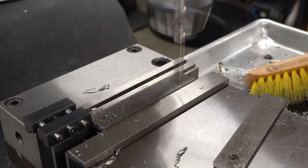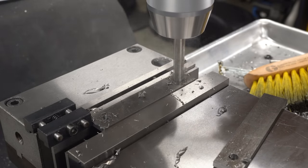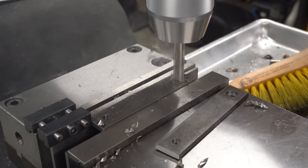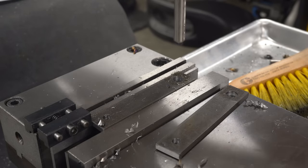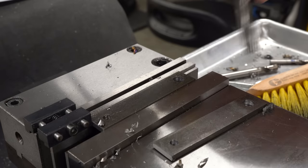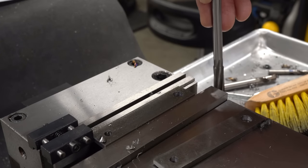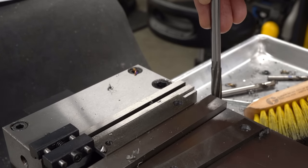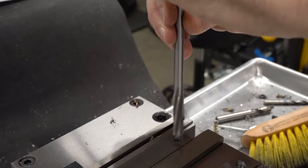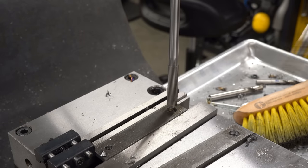The holes on the other end of the part are larger, and we're getting very close to those parallels under the part. I checked to make sure the parallels are against the vice jaws - this is critically important. If you drill into the parallel, you're going to have a bad day. The reamers are much longer than the drills, so I have to lower the knee on the mill. At some point I'll get a power feed on the knee, but for now I'll just crank.